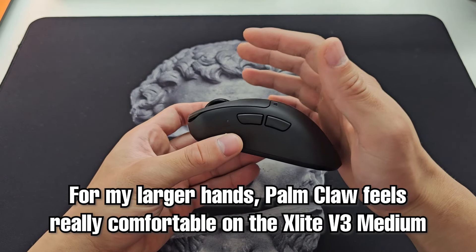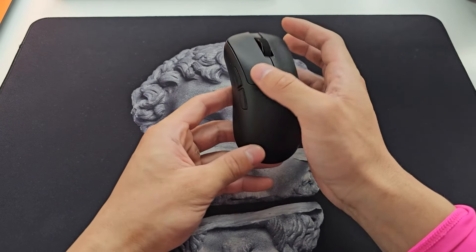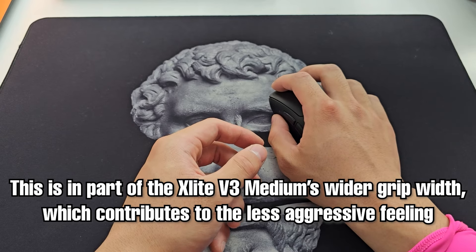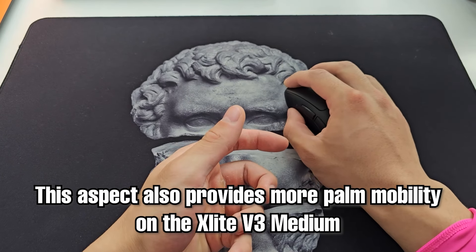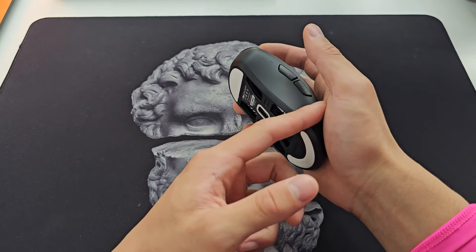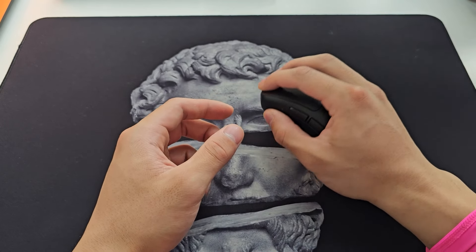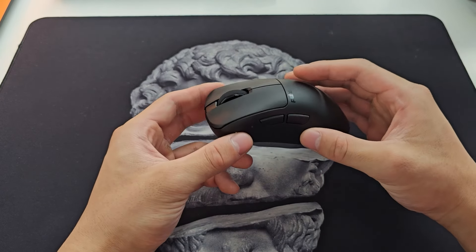For big hands like mine, the X-Lite V3 feels a lot more comfortable to do a hybrid claw grip with contact on the ball of the palm. The left side also feels less aggressive and doesn't dig into the thenar eminence as much compared to the EC2 — because of the wider grip width, you flex your thumb out a bit more so that curve doesn't dig in as much. The lack of digging in also provides a bit more palm mobility, so I can use my thumb to go back and forth without it being stuck. All of this put together means the X-Lite V3 is a lot more enjoyable for my palm-slash-relaxed-claw hybrid grip than the EC2, given my hand size. For smaller hands the EC2 will be okay, but this strikes a nice balance for me.